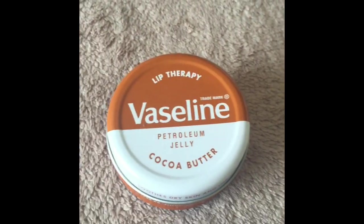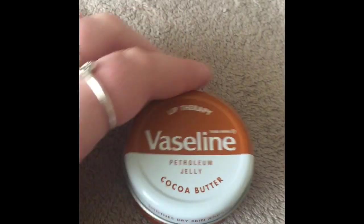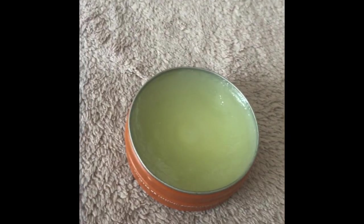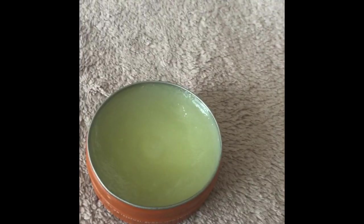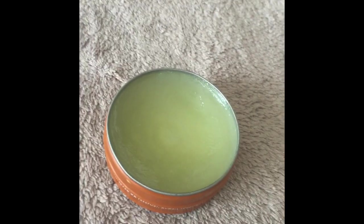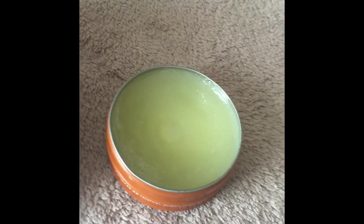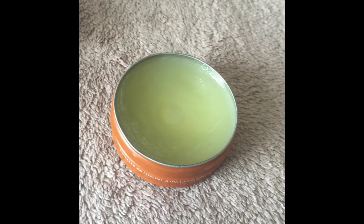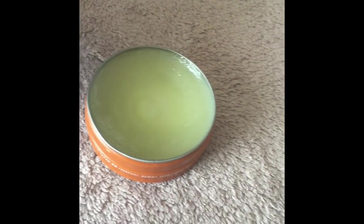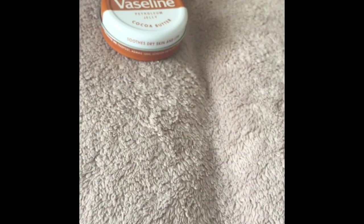The cocoa butter one is one of the best ones — the smell is so nice, it's got a kind of chocolatey scent. It's clear and applies glossy to lips. The only thing with Vaseline is I don't think it's the most moisturizing lip balm. It's really cheap but I wouldn't use it to heal really dry cracked lips — it's just an okay everyday balm to carry around. You can get these for a pound on offer or in Primark.